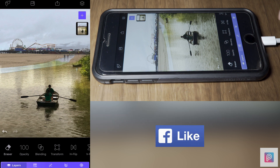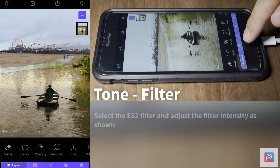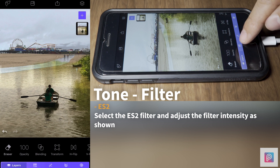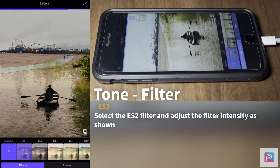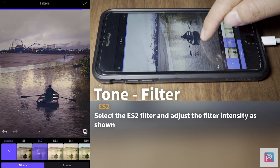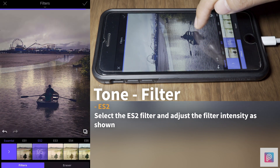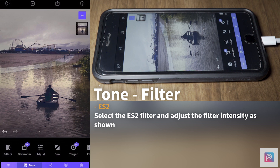Next we're going to apply an effect to blend them nicely so the colors match better and give the image a look. Go to the tone section, filters, look for ES2, work on the strength of the filter, and apply it. Now we have an image that is blended with a look applied.